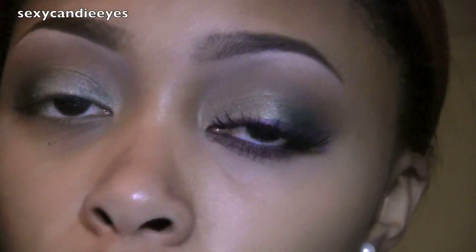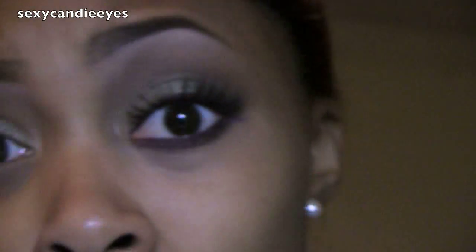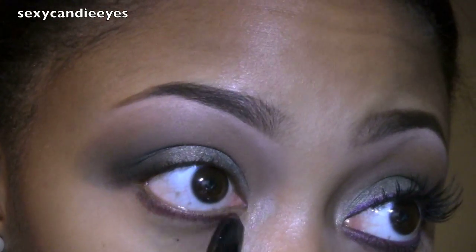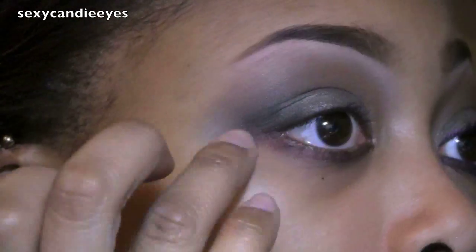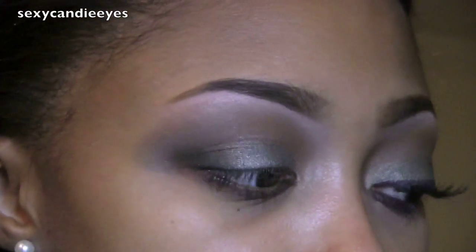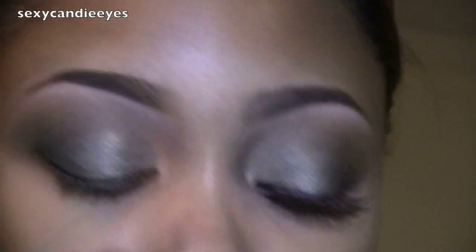Along my lower lash line I'm taking another Grease Paint Stick. This one is called Brown Now. These dry extremely fast — I forgot to mention that — so make sure you're working really quickly with them or they won't budge. I'm going to apply this along the entire length of my lower lash line. On top of that I'm going to take another Extra Dimension eyeshadow called Rich Core, using a Kirkland flat brush for this.